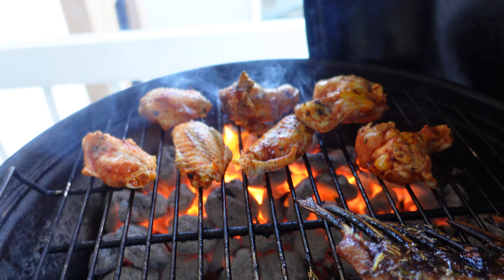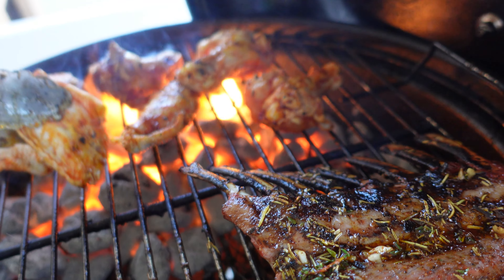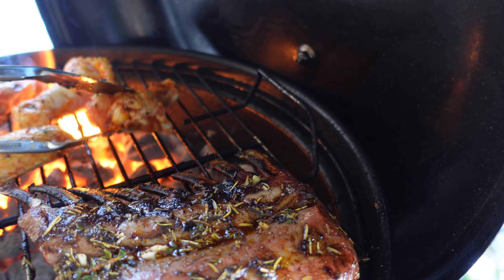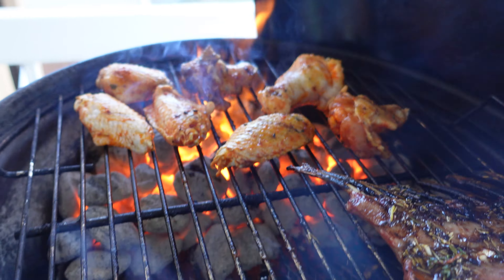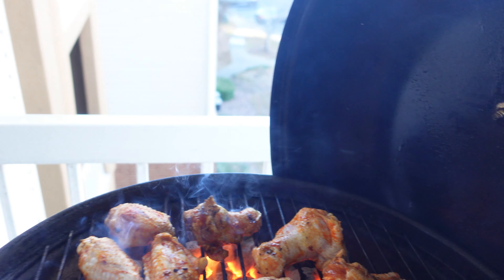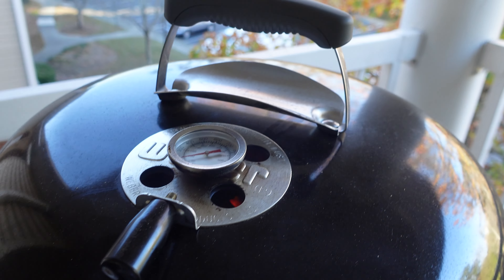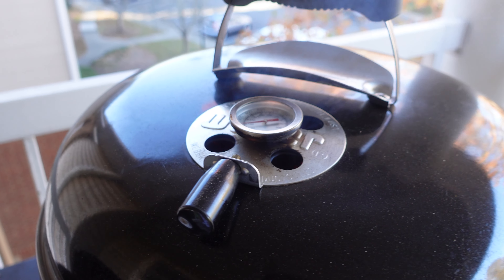Now it's going to be a longer video, but it is what it is. You can see how I do it. I'll put the lid back and I'll be back in a few minutes. I'm going to keep turning them and when I take them off to the indirect side, I'll show you.